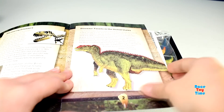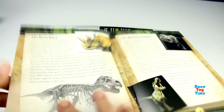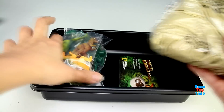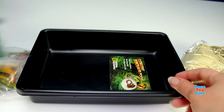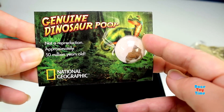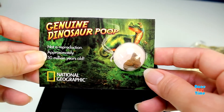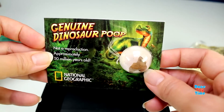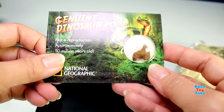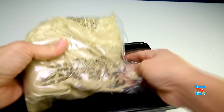Oh, this also comes with a dinosaur learning guide. And oh, we have genuine dinosaur poop, and it says here this is 50 million years old. Here's the play sand — let's take this out from the bag.